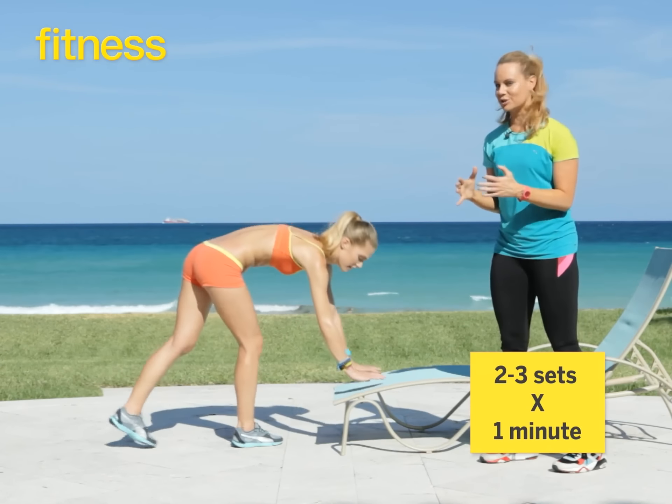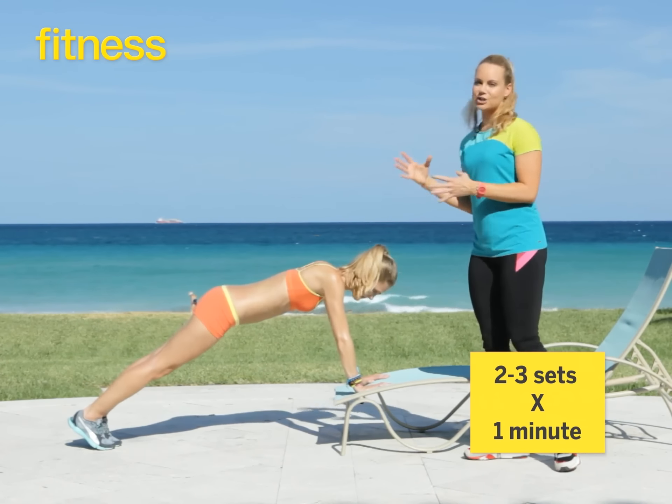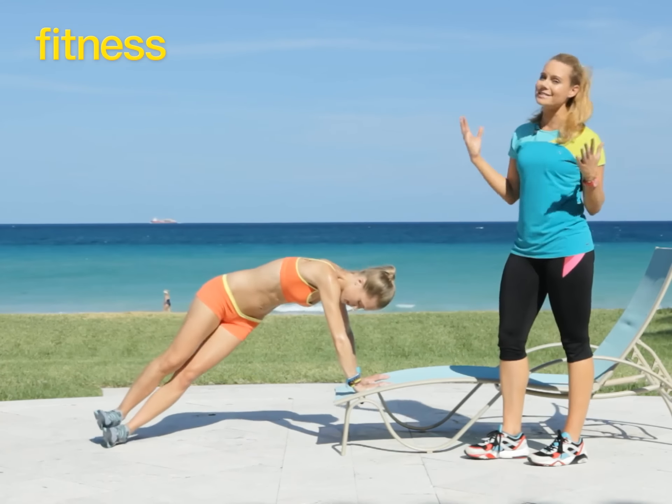She's going to start in a high plank position with her shoulders directly above her wrists, keeping her tummy as tight as she can. She's going to tip over into what is now the side plank.